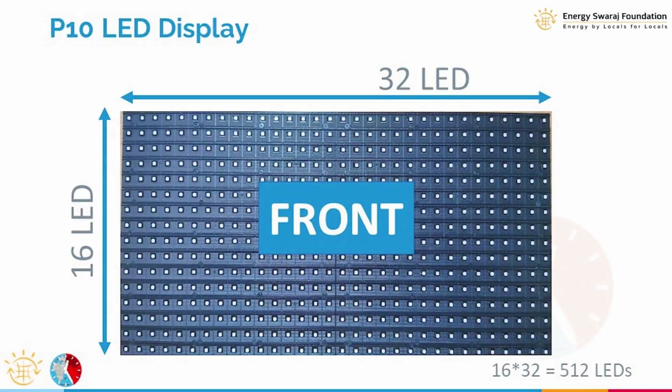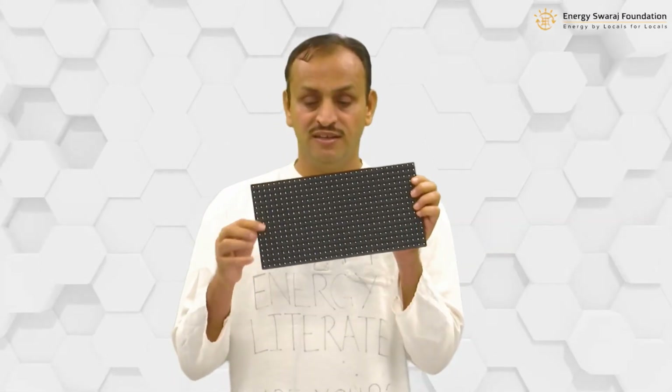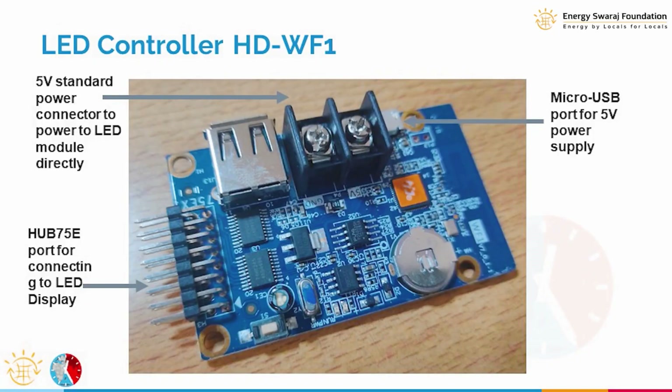The first and most important component is the LED display, called the P10 display. You can see there are lots of LEDs on it. The back side has various connections which we will look at in more detail later.